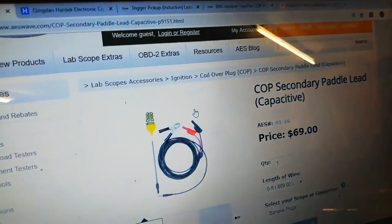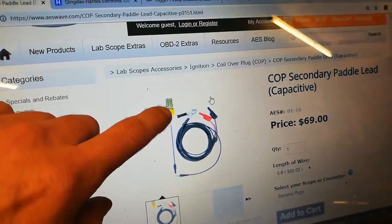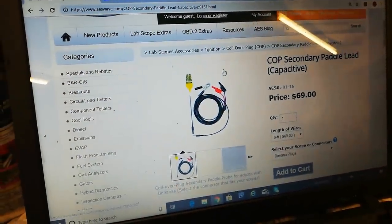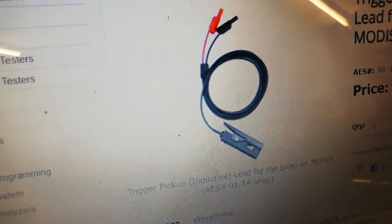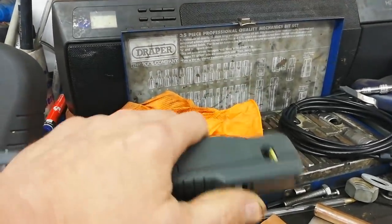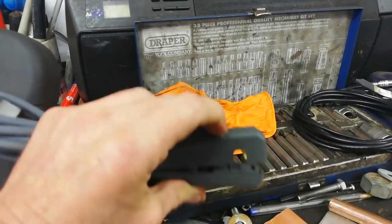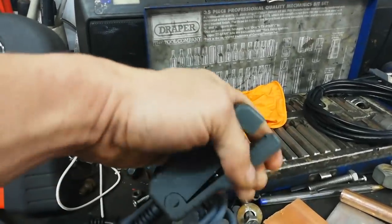This capacitive test - that is a paddle lead, in brackets capacitive. What they're actually referring to is that the act of putting the paddle on top of the coil pack is a capacitive test. That is opposed to an inductive type trigger pickup, which is that type there. This is an inductive pickup as opposed to a capacitive pickup. What we'll have in here is a coil, a coil and a ferrite core, and whenever you close the jaws it joins these two together - you have a current transformer.